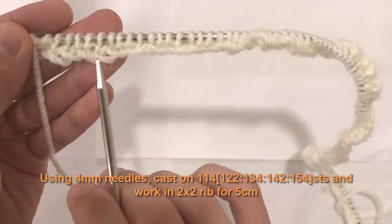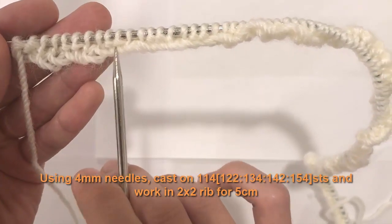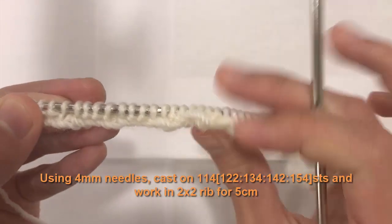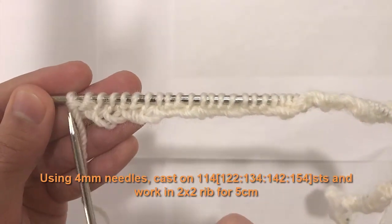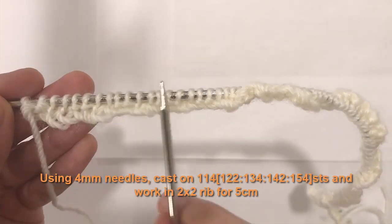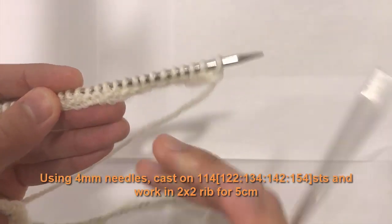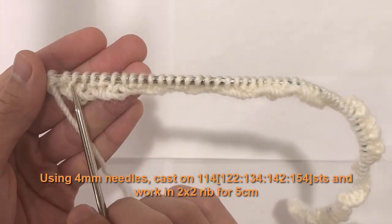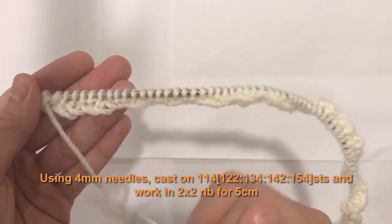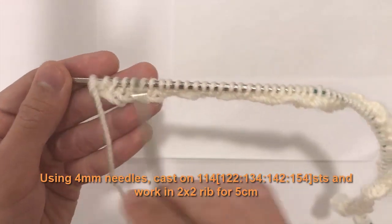When you look at your piece and see two bumps, do two purls over those. When you see no bumps, do two knits over those. Even when you flip your piece over to a new row, look at the bumps for the purls and the non-bumps for the knits, and do a purl over a purl or a knit over a knit. That's what creates your rib stitch.